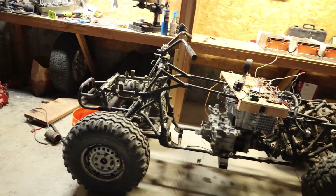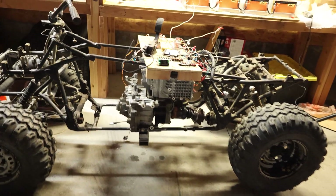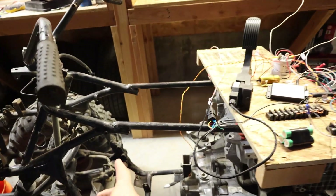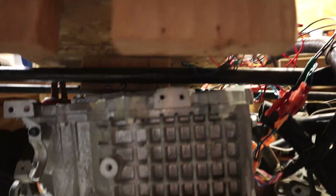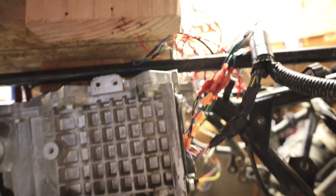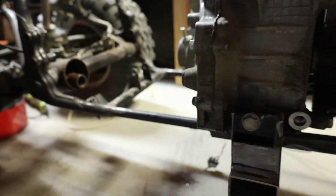This is the ATV. What I did was I cut it here, and then I welded these cross beams to connect it so that I could add this.